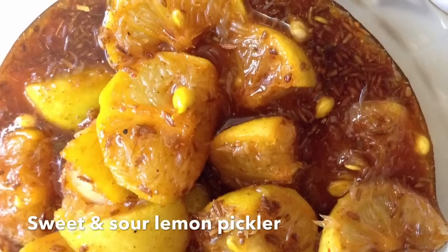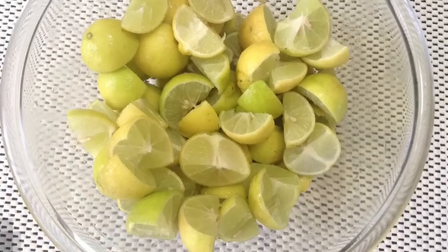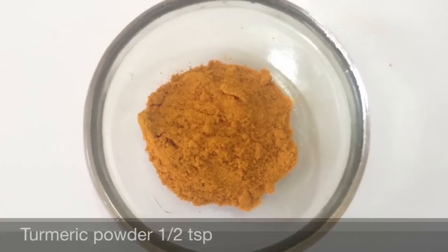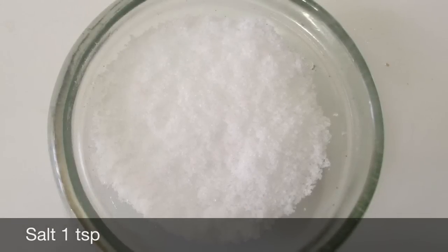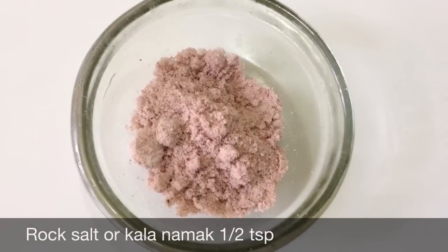For making sweet and sour lemon pickle we need 20 lemons, turmeric powder half a teaspoon, salt one teaspoon, and rock salt or black salt half a teaspoon.